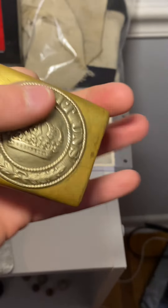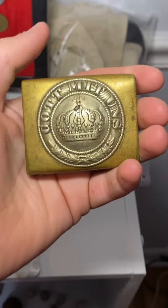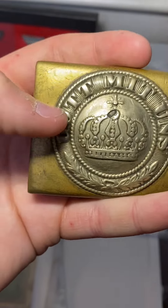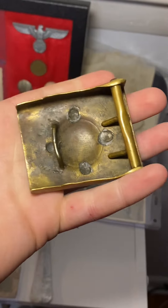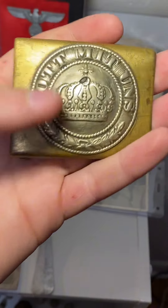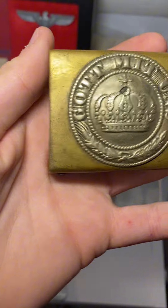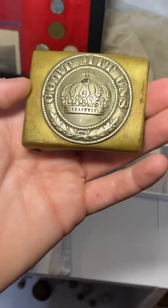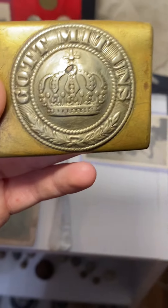Underneath it I have this belt buckle — it's actually pre-World War I, from 1871. It's a German Imperial belt buckle. You can see it has 'Gott mit uns' on it, which stands for 'God with Us.' There's a big ding in it and it's covered in scratches, so it's not in the best condition, but it's still really cool.